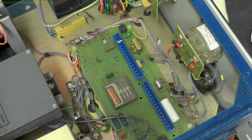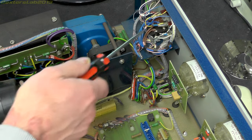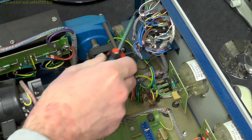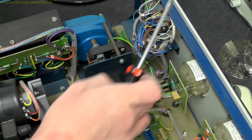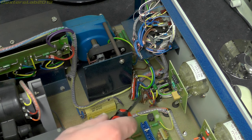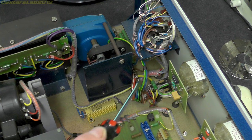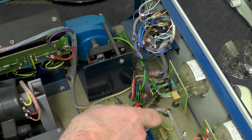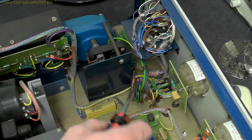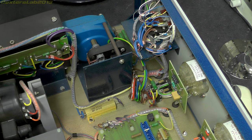A bit further over towards the other side we've got the push switches for the mains on/off and the high voltage control - that's just on a little metal bracket bolted to the front panel. We've got a relay just down here and I suspect that is the actual output limit trip. There's a little tag board down here with a couple of large resistors on it.